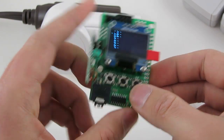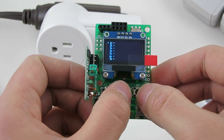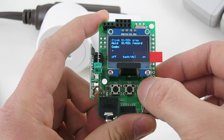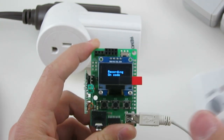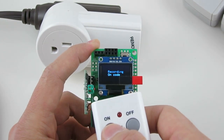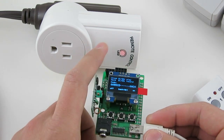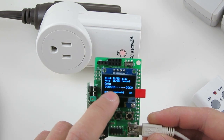Use buttons S1 or S3 to select the empty slot and S2 to enter the slot. Then press and hold button S3 to start recording. At this time, press any ON button on your remote, and the RF toy will sniff the signal sent to the remote power socket and convert it to a hexadecimal code.